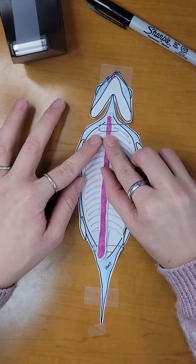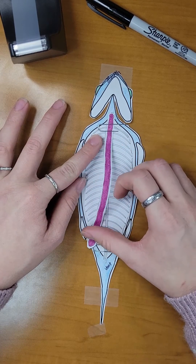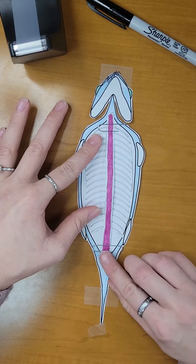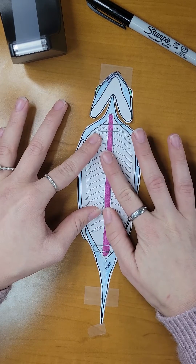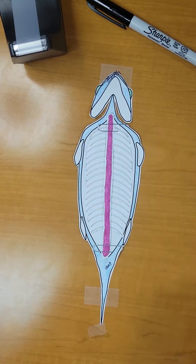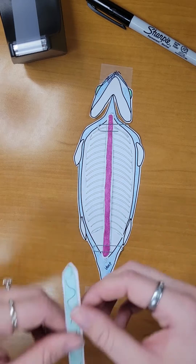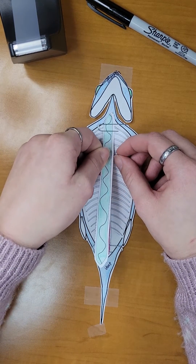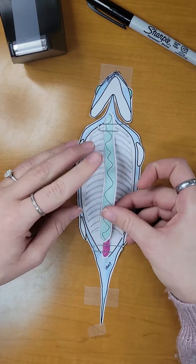Next, we will take our kidney and place it on top of our vertebrae, also known as our backbone. We will then take our swim bladder or air bladder and place it on top of our kidney.